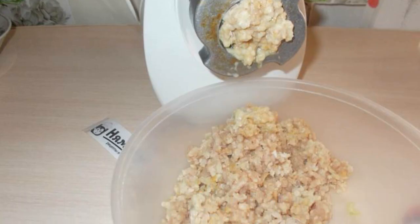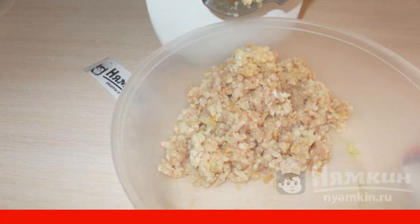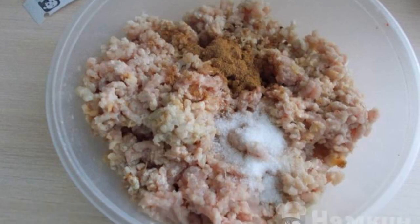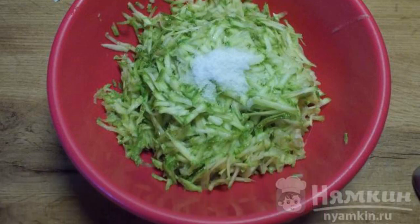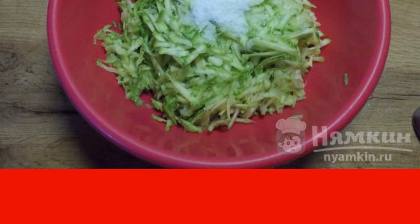Put the chicken meat and onion through a meat grinder. I got 700 grams of minced meat. Add 1 tsp salt and seasoning for the meat, and mix the minced meat. Grate the zucchini on a coarse grater, add salt, and mix. Leave on the table for 5 to 7 minutes so that the zucchini gives juice.